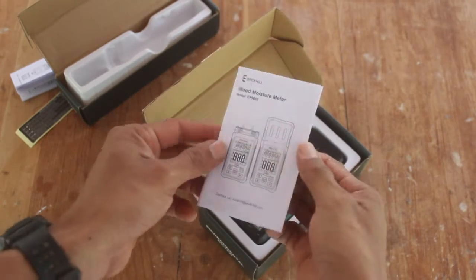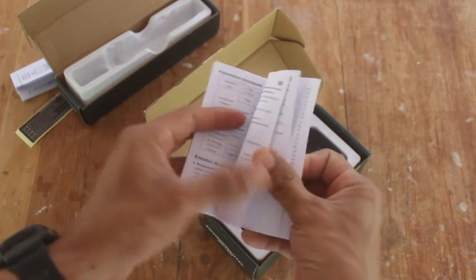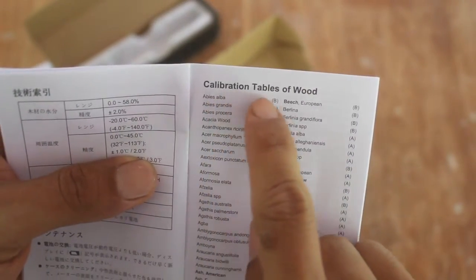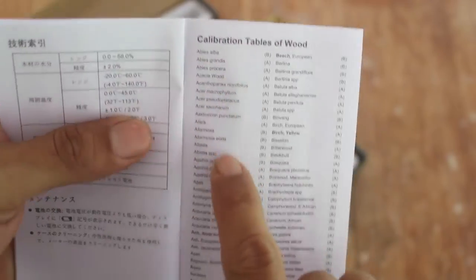Once again, the first thing you get inside the box is the instructions guide where you will find the calibration tables for wood, so keep this around your workspace.